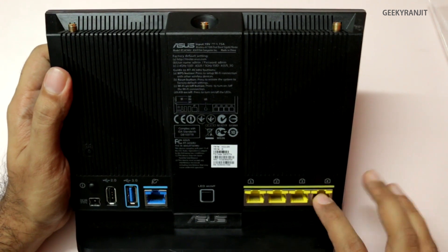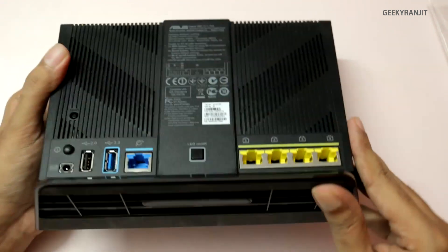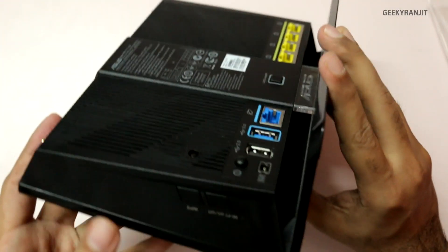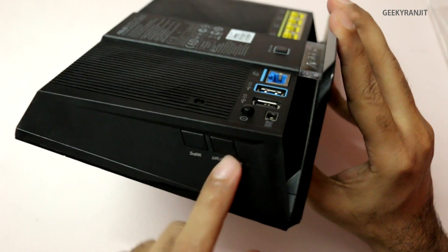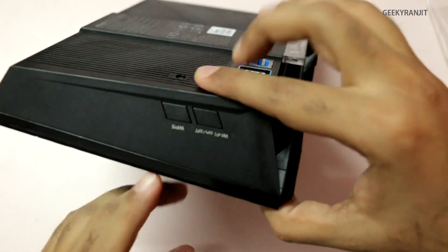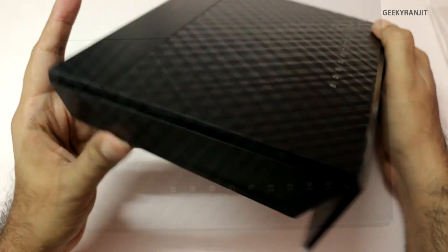We have four Ethernet ports, and these are gigabit ports. On the bottom we have nothing. On the side, we have the Wi-Fi on/off button, which is interesting, and we also have the WPS button. On the other side, there's nothing.